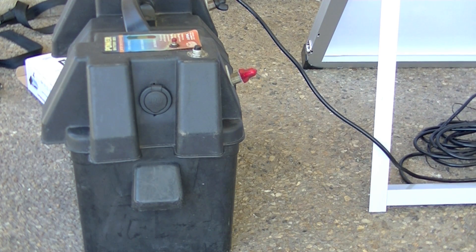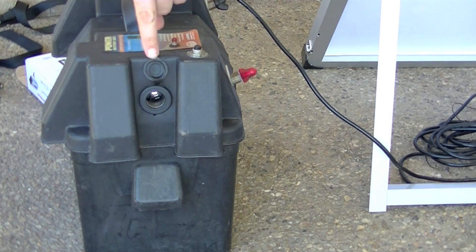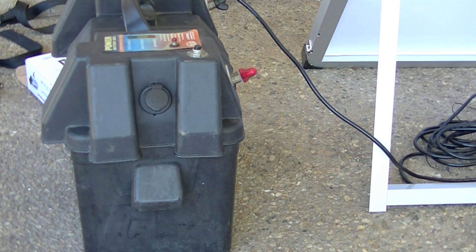Another cool feature of the battery box is the 12 volt connection on the side. Thanks for watching and remember, just give it a go.